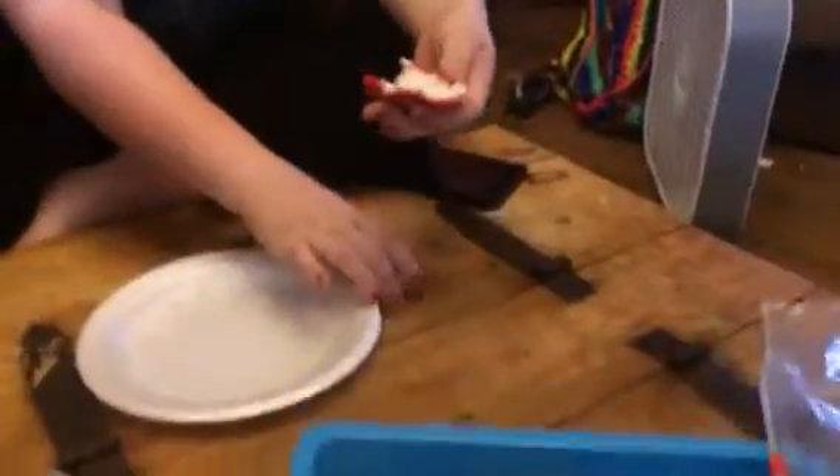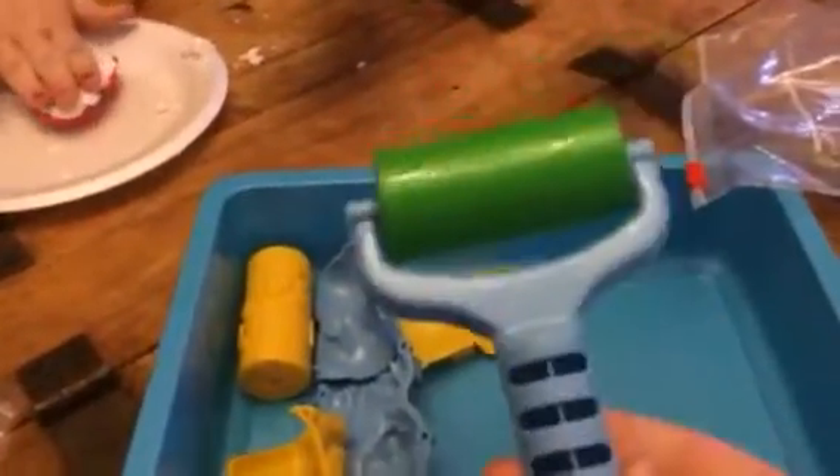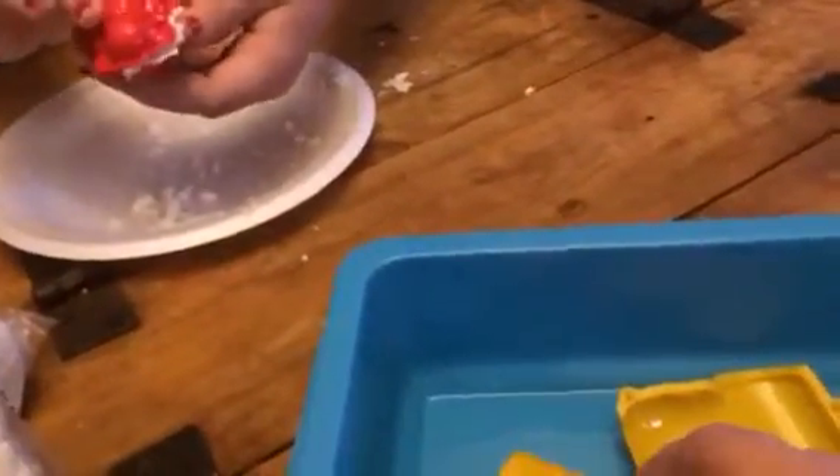So what you get in this set is a little tray that they can play in, so it keeps everything from being a mess. You get a little roller, you get different animal molds. This one is a lion and this one is an elephant, and then Isabella is using — a monkey. You also get these little paw print rollers. It's just really cute.